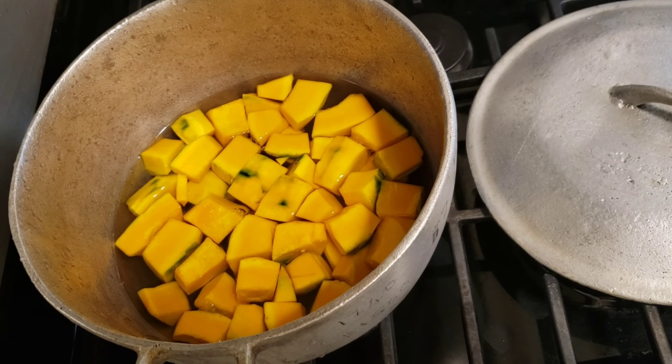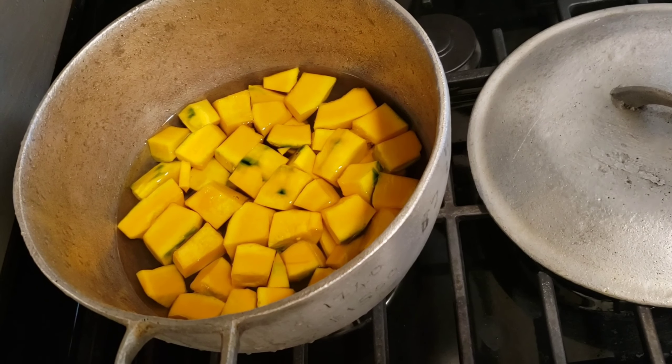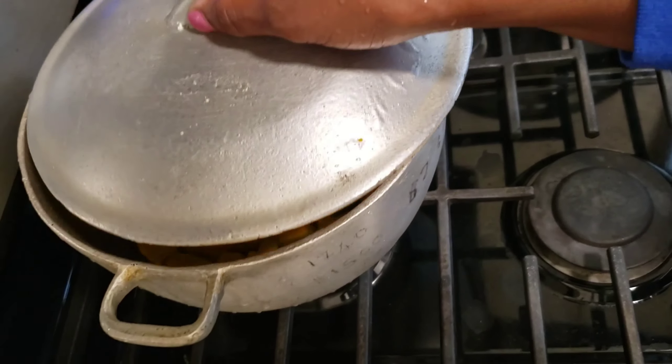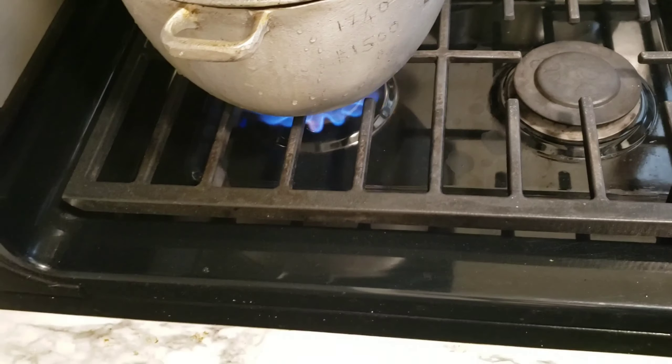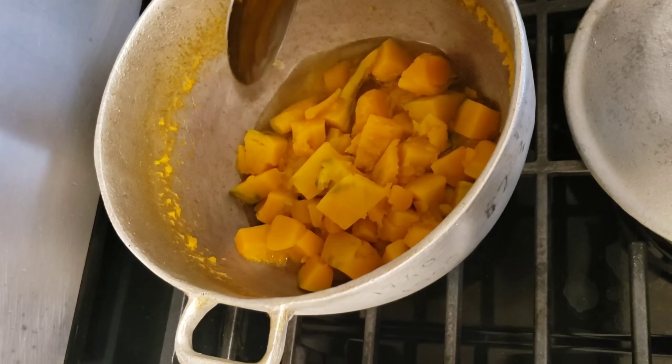This is the pumpkin in the pot. I'm gonna cook this for about 20 minutes — I just want the pumpkin to be tender and soft. Okay guys, now you can see the pumpkin is cooked.